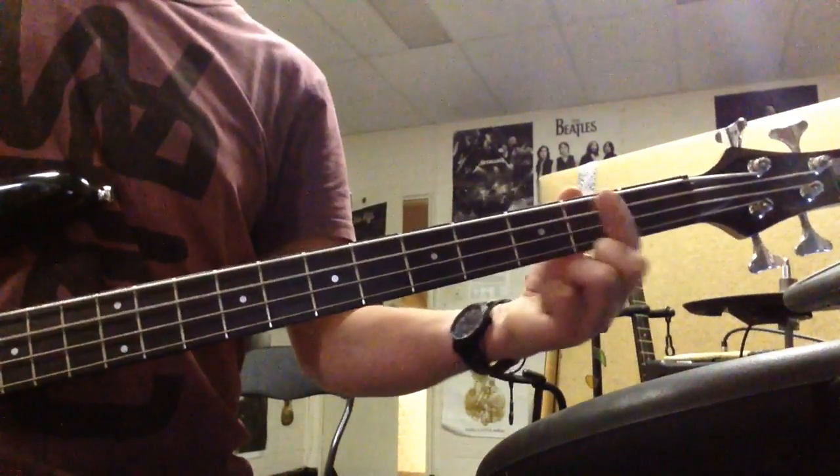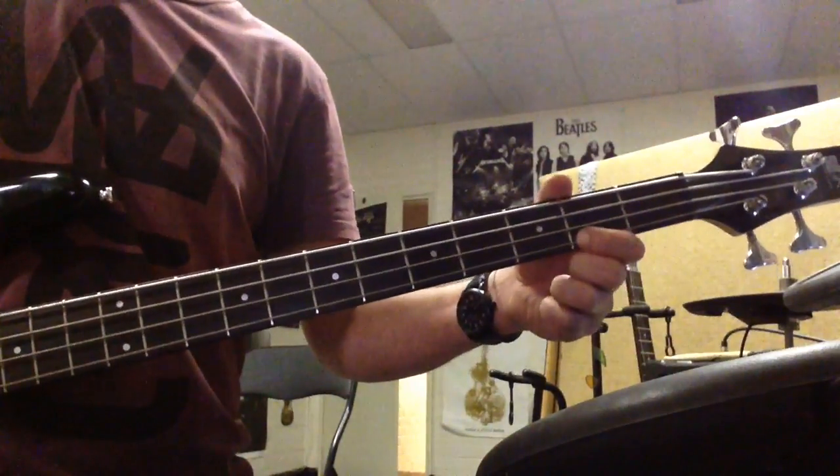The notes in open position are: E, F, G, A, B, C, D, E, F, G, A, B.